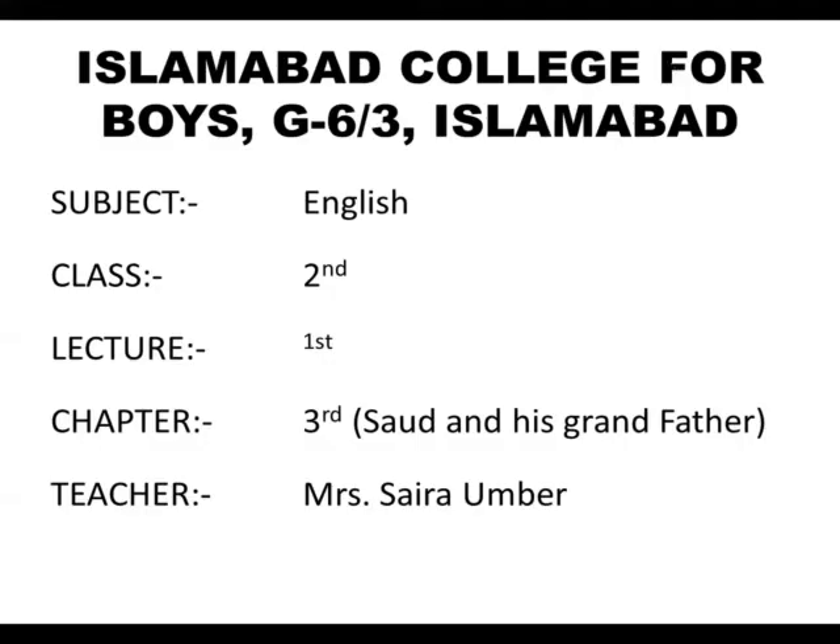Bismillahirrahmanirrahim. Assalamualaikum students, I am Saira Ambar. Today we are going to study English for class 2 and this is my first lecture for unit number 3.